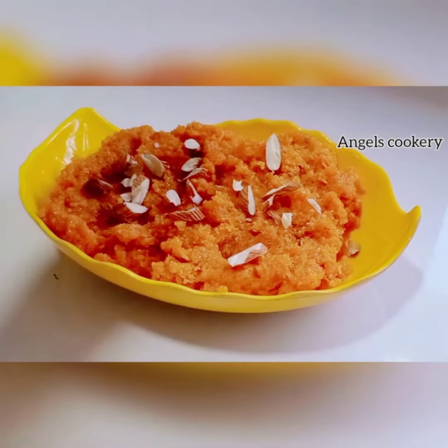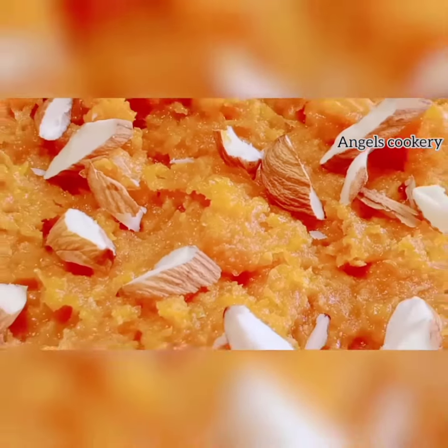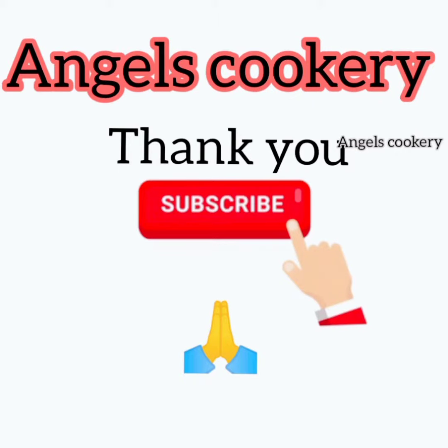If you like this cooking video, subscribe to the channel. Thank you!